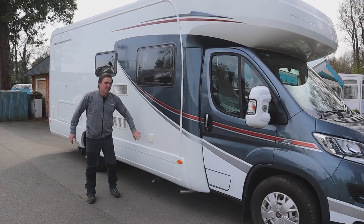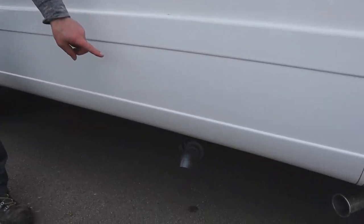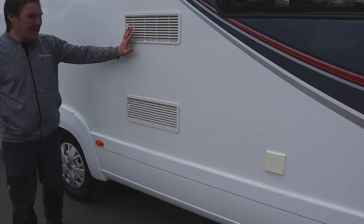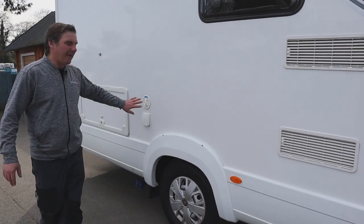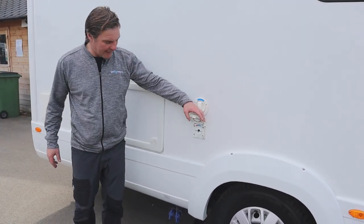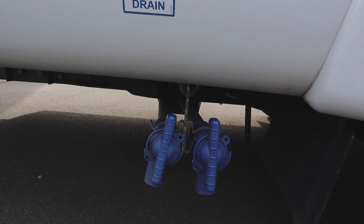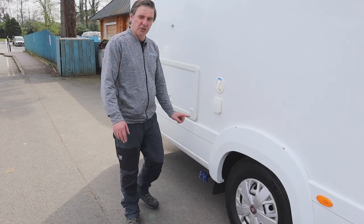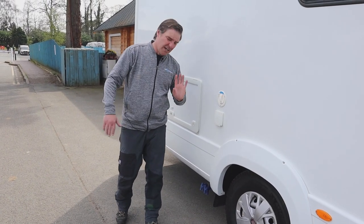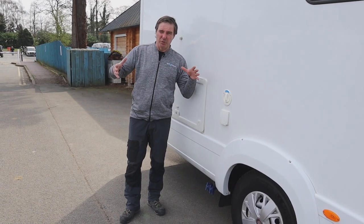First thing we've got is the 230 hookup. Below that we have our waste tap, so that's for draining down the waste tank. We have our vents for the fridge and then we have our fresh water filler. We also have an outside shower, and then below that we have our drain off for our fresh water tank. There are two taps for the drain off: one drains the fresh water tank completely, and the second leaves 20% in the fresh water tank for when you're travelling.